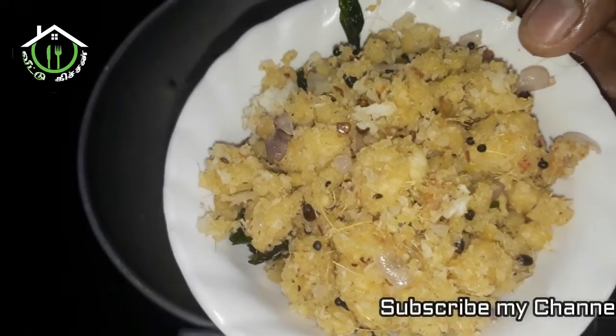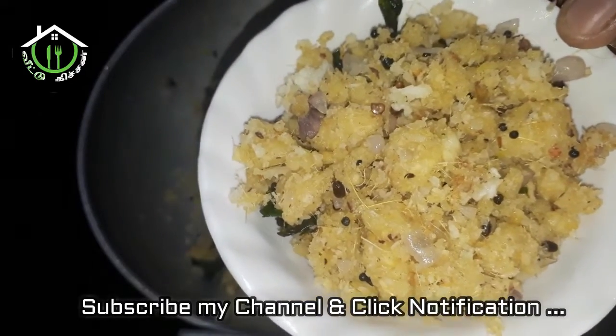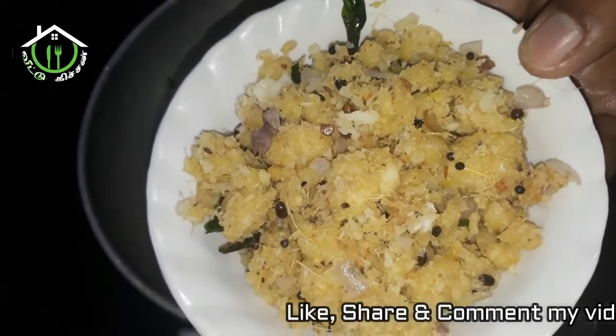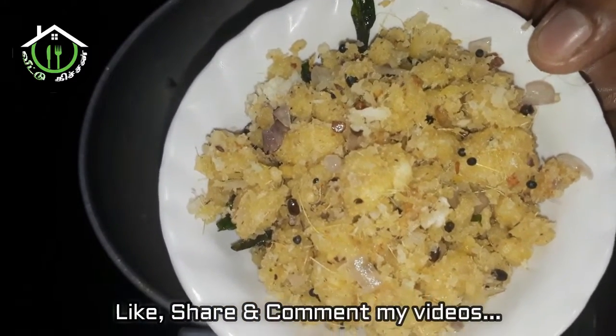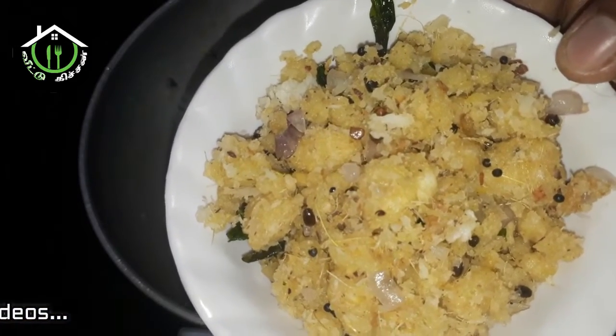If you want to try it out, we will try it out. You can try it out. If you have a video, like this video, share this video, and send us a comment. Thank you.